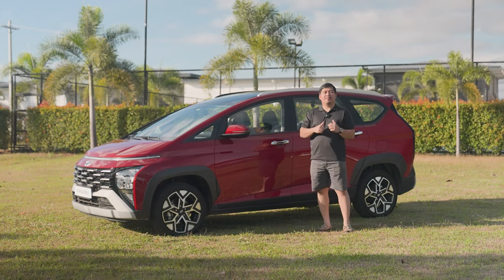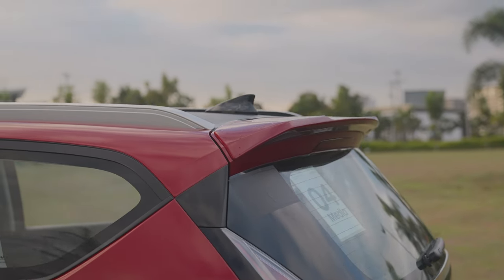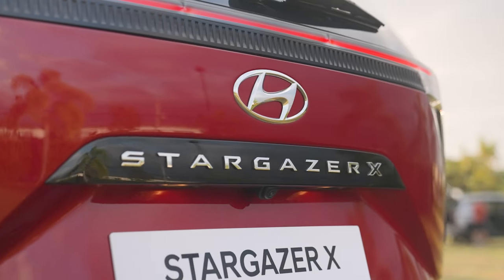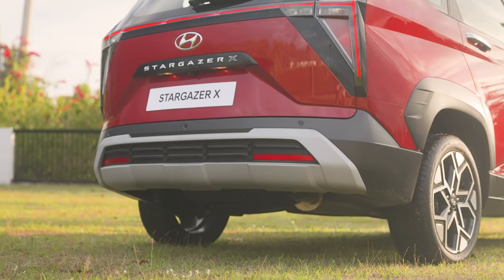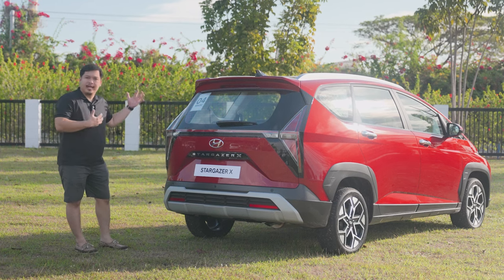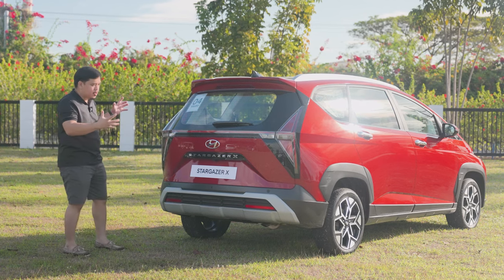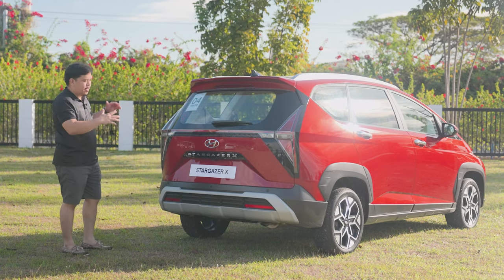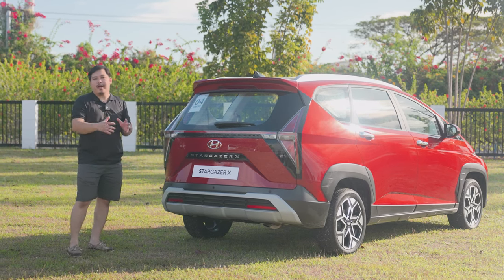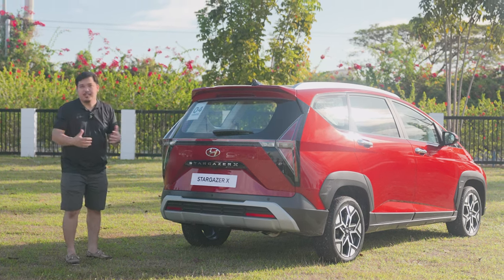At the back, the Hyundai Stargazer X wears a sporty roof-mounted spoiler, under which you will find its third brake lamp. More unique appointments include the Stargazer X logo and the rear bumper, which mimics the three-dimensional grille elements at the front, giving design continuity from front to rear. It has very sporty angles and lines, which overall makes it a suitable ride for Filipino car owners looking for a more adventurous type of vehicle.